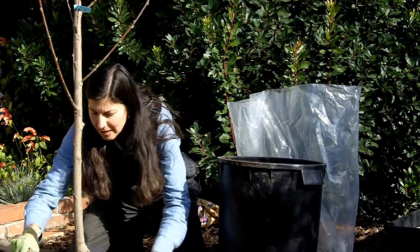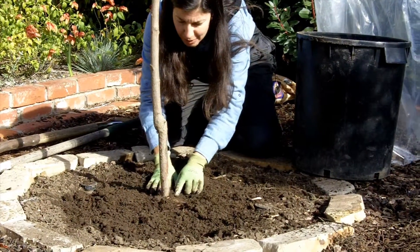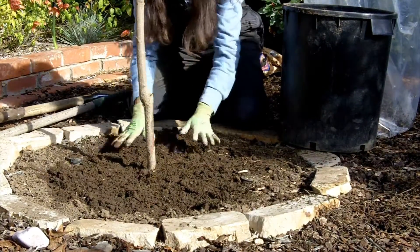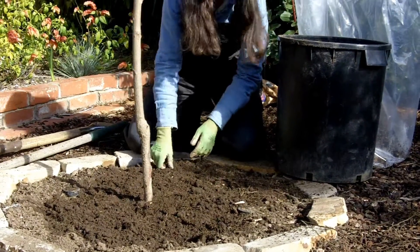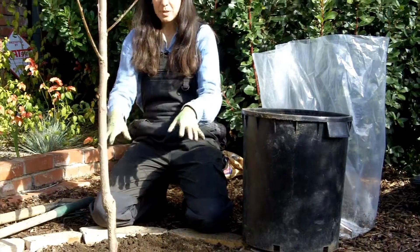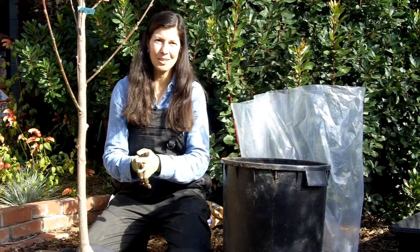Now that we have our tree planted, see this root flare right here — it should be just a little bit exposed. That's as deep as this tree should go. The graft point is almost a foot above it and it is facing toward the afternoon sun. Water this deeply. I like to water with kelp emulsion to give it a good soak of broad-spectrum minerals, and then in spring this tree should leaf out and start producing for us.